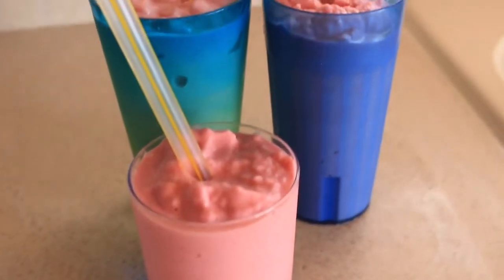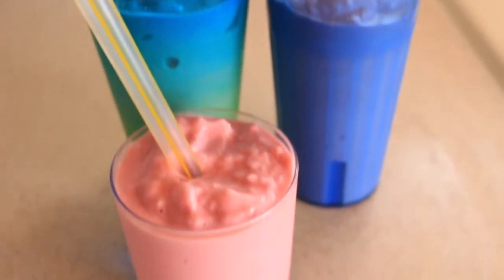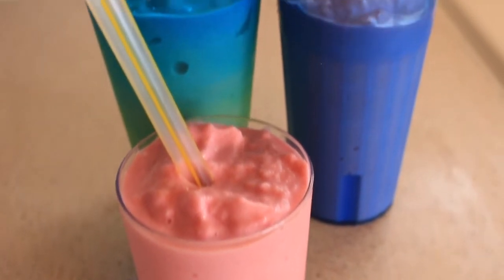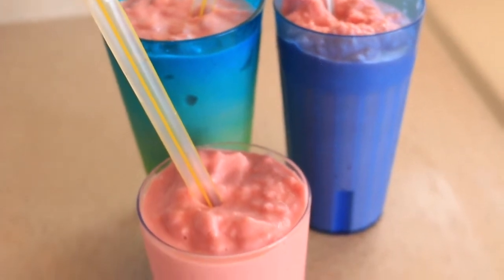Alright and here's the finished product — the coconut strawberry milkshakes — and they are delicious. Once you make them you'll want to make them again and again. Thanks for watching and please remember to like and subscribe and watch more videos.